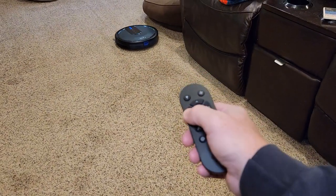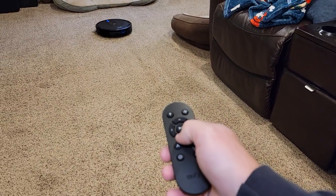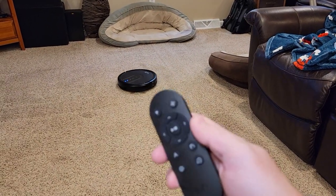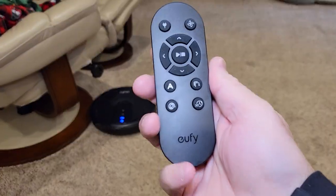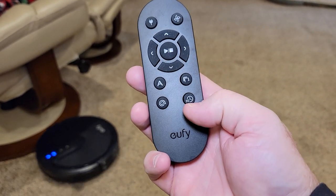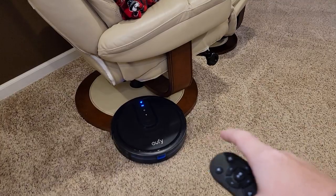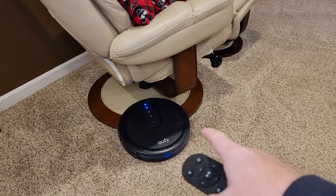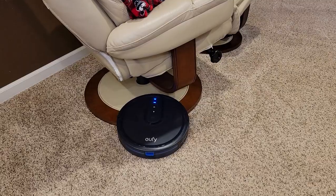The remote is kind of cool — I can tell it to go left, right, forward, or back. So if I see it going toward something, I can redirect it. It does have four cleaning modes: auto, edge, spot, and a 30-minute clean and return. If I wanted to clean this room, I would have to put up a barrier so it wouldn't get stuck, because we came in one day and it was just sitting there spinning. It won't beep at you and tell you it's stuck or anything.